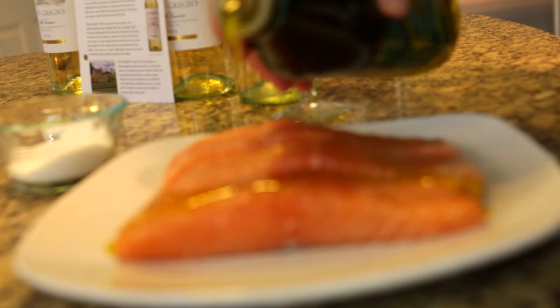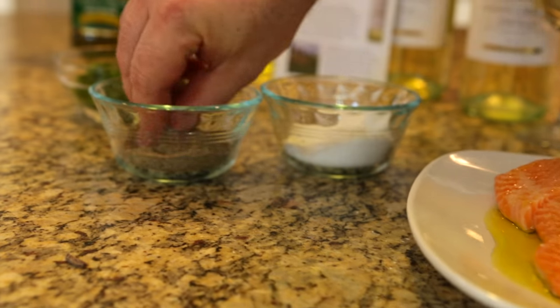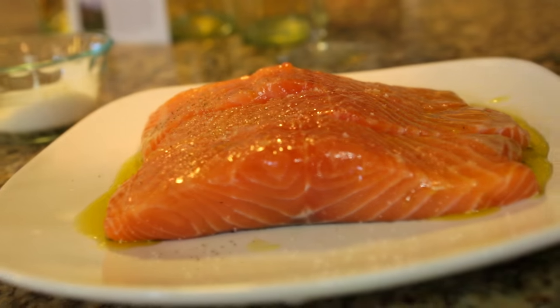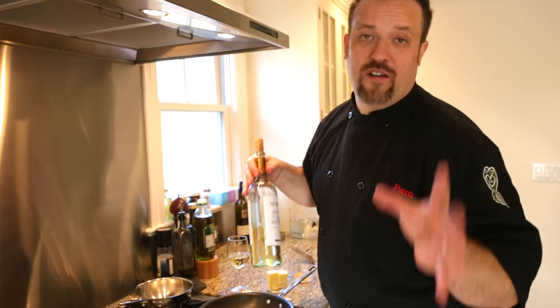First, we're going to put a little glug of olive oil on there. We're going to put a good pinch of salt on there and a little bit of black pepper. Before we cook this, we've got to start our sauce. And to start our sauce, we're going to have to do something called a reduction. Reduction means we're taking the water out of something.